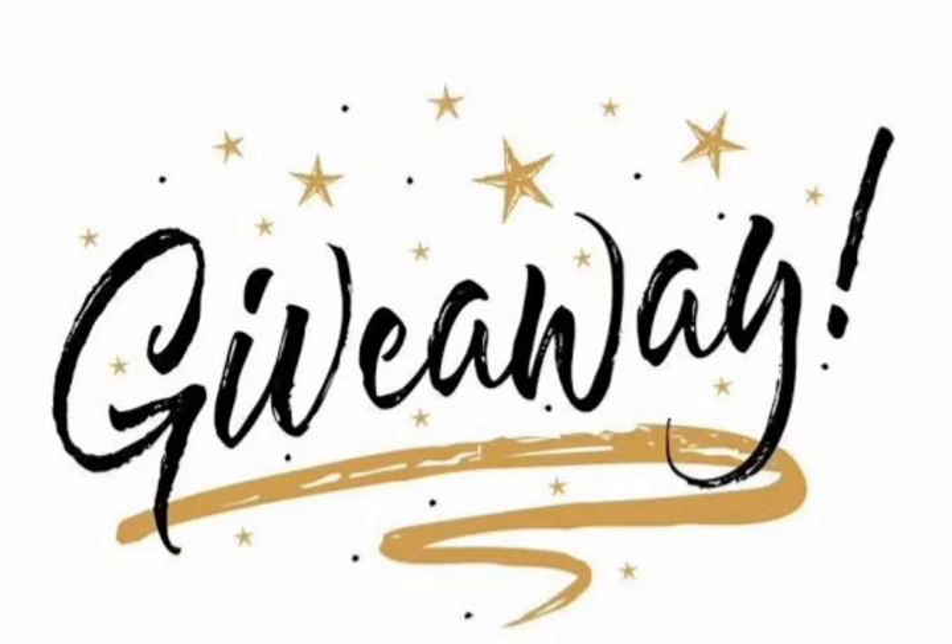Hi Friends! Welcome to our channel, Antos Crafts and DIYs. We are going to do a giveaway.